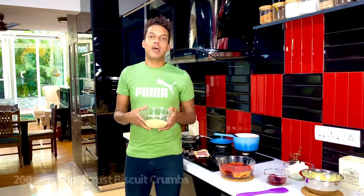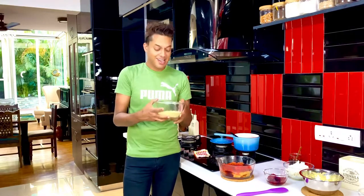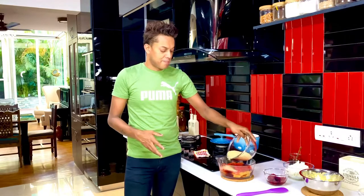I've got about 200 grams of a shortcrust pastry that I've just crumbled, and we're just going to put it on top to give it some depth of character and flavor.